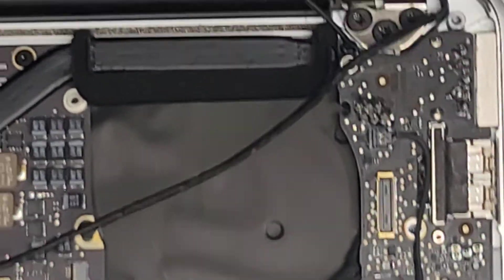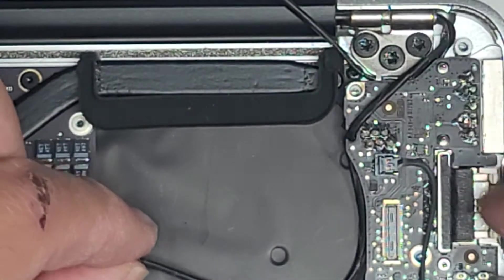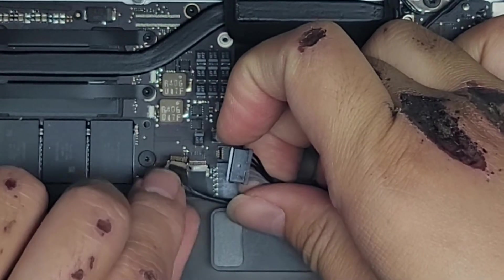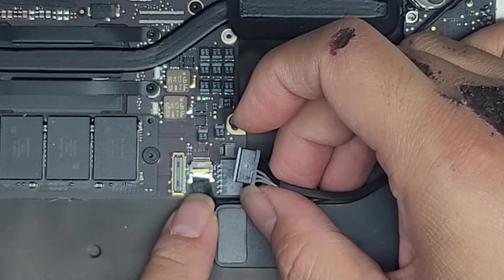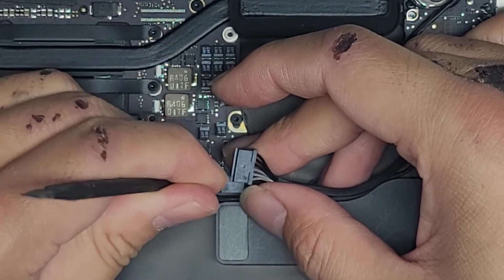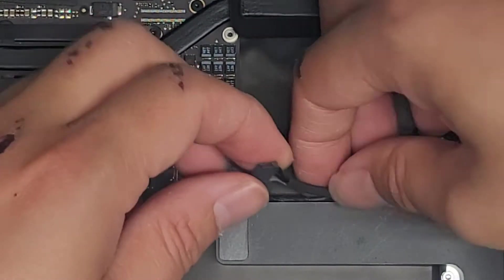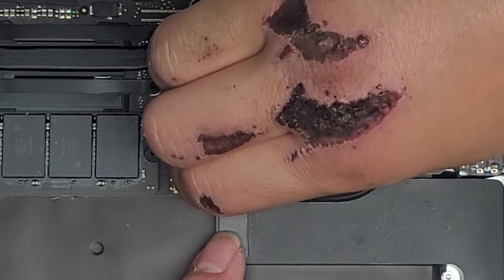Now we're going to go to the other side and get the webcam eyesight camera back in place. Get that lined up, tuck that underneath, and push the excess under there. Tuck that excess under there, then get the camera cable lined back up with the connector. Get that into place, and same thing like before — use the plastic tool to help push it in: left, right, left, right. Keep walking it slowly into place. Now that connector is in. Make sure to tuck all this cable down, then go ahead and plug this back in — get that lined up and pinch the two pieces together.